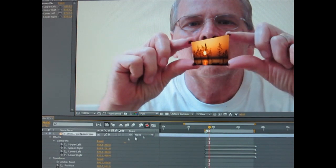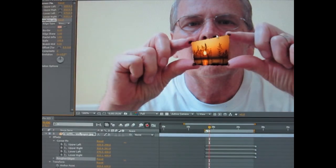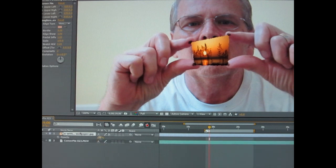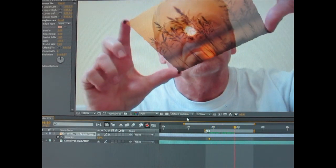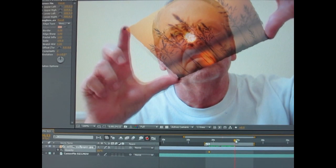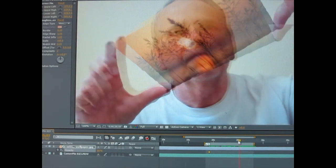I like to add the Rough and Edges effect and then change the transparency down to maybe 50 to 60% — it is kind of cool. I hope this tutorial was helpful and have fun.